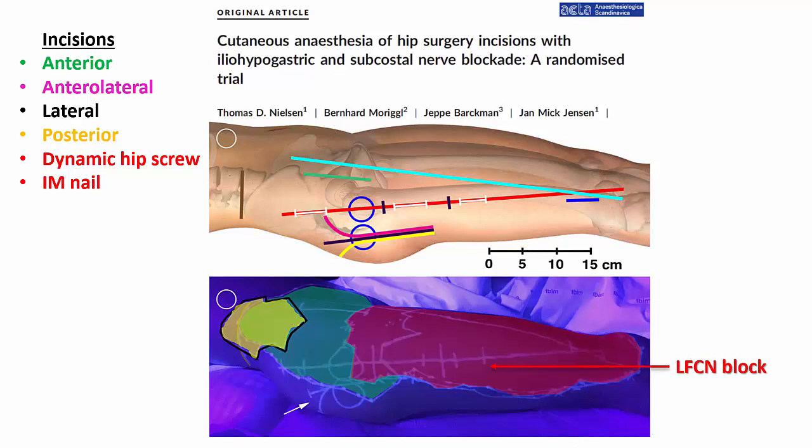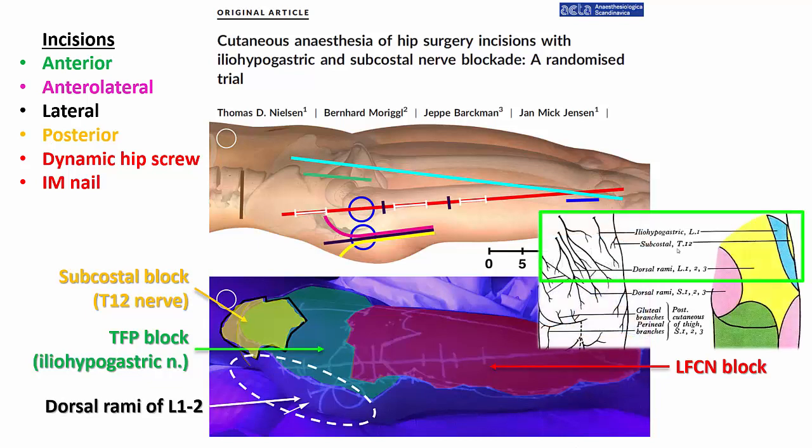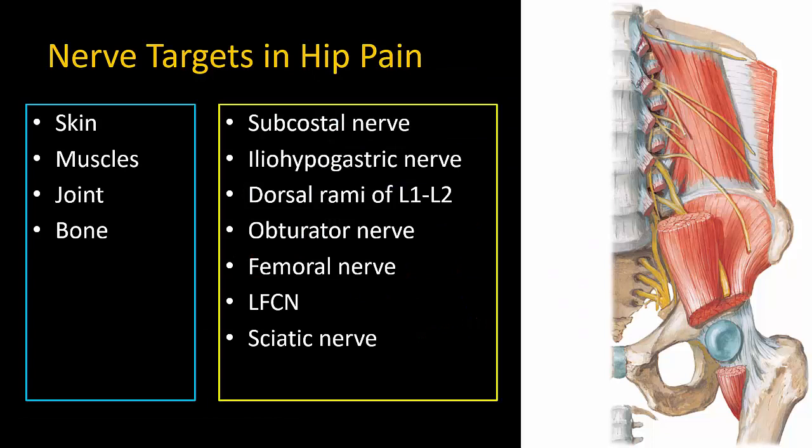Note that the lateral femoral cutaneous nerve only innervates the area below the greater trochanter, and the area superior to that is innervated by the iliohypogastric nerve and the subcostal nerve of T12. The area posterior to this is innervated by the dorsal rami of L1 and L2. This means that covering T12 and L1 may be quite important for postoperative hip analgesia. Treating pain after hip arthroscopy is an even more complex issue, as there can be multiple sources of pain not all of which can be addressed with a single regional anesthesia technique.